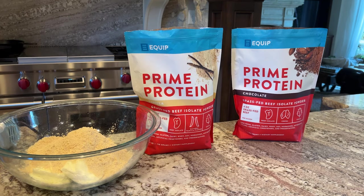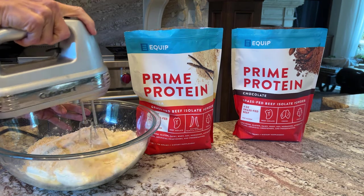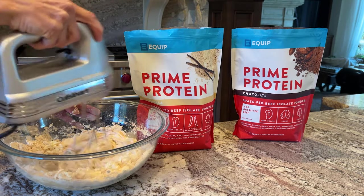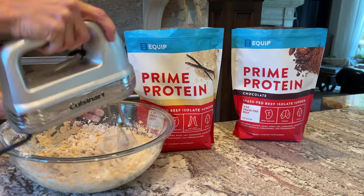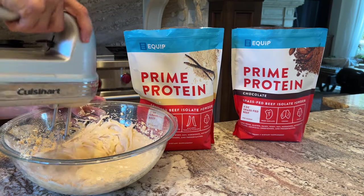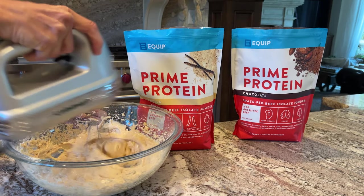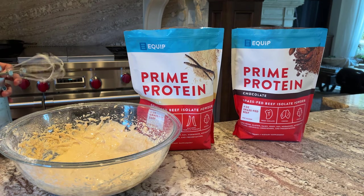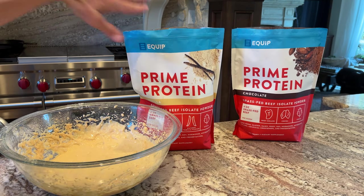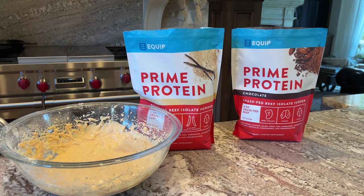I'm going to mix this together well. Once it's well blended, you can taste it and adjust the sweetness to your liking. It's actually my son Micah's 14th birthday today — crazy how time flies. Equip is so generous. If you use code Maria, you save big time, so don't forget to use the code. Who doesn't want to save?